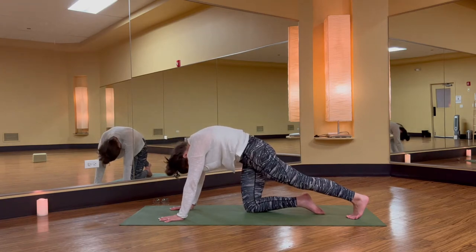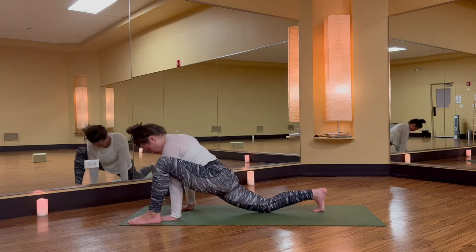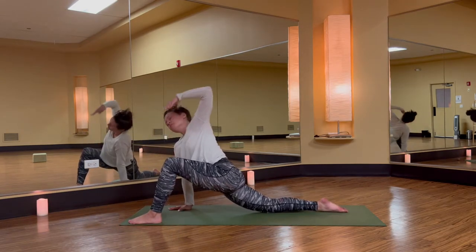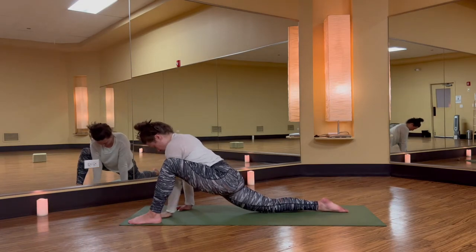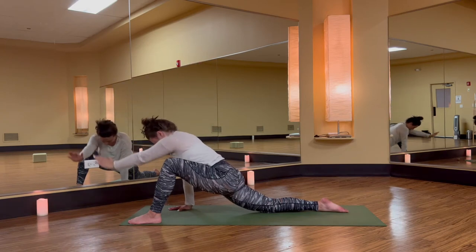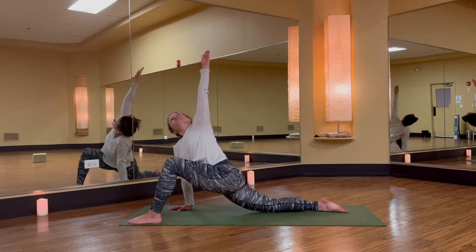Big step forward. Left foot outside of left hand. Option to walk your right leg back if that enhances the stretch. Inhale, left arm up — big twist. Exhale, let it go. Two more: inhale, easy twist to the left, exhale, let it go. One more time: breathe it in, open your chest, exhale, left hand down.